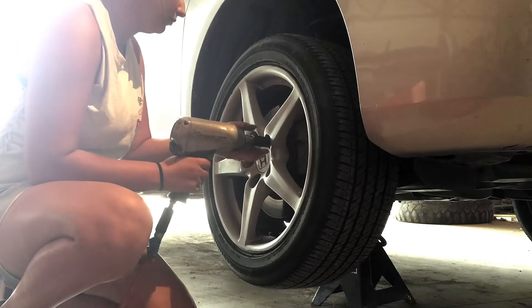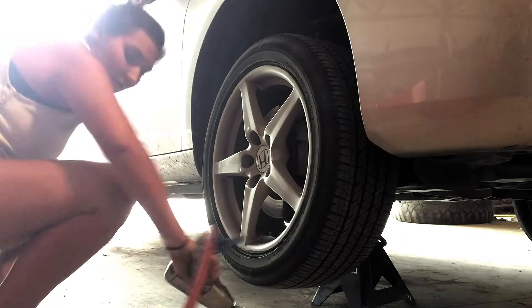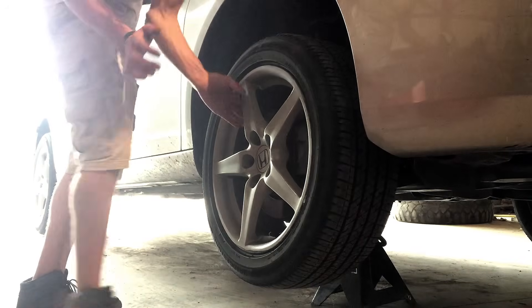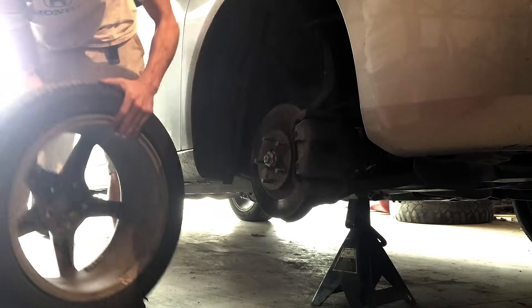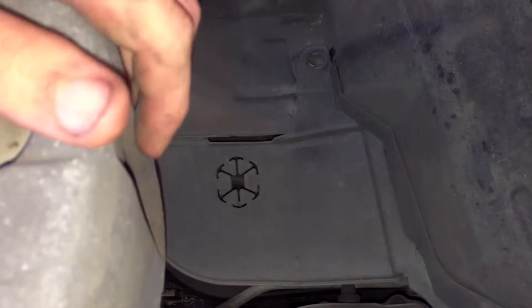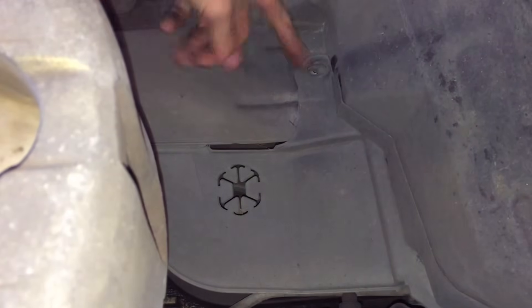First, you want to start out by jacking the passenger side of the car up and setting the car on a jack stand for safety. Then take off the wheel by removing the five 19mm lug nuts that hold it on. Once the wheel is removed, you'll want to take off the plastic cover that sits in front of the engine by pulling the two clips holding it on.